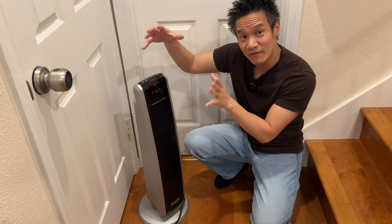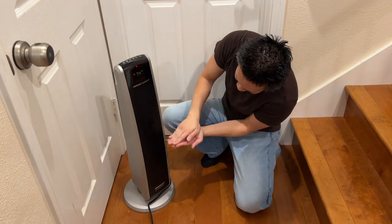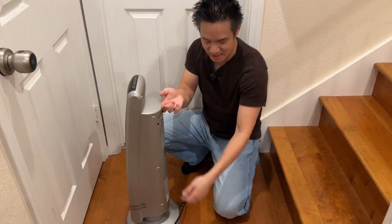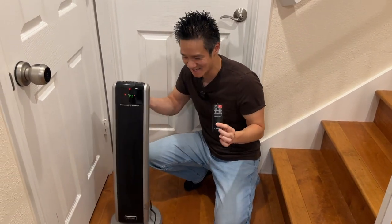That's our heater right here — the Lasco 5586. Very nice ceramic element. What makes it unique is that you have an elongated heating element, about this long, spreading out the heat nice and warm throughout your home. You have a little handle right there as well and it even has a remote control. This is your Lasco 5586 right here.